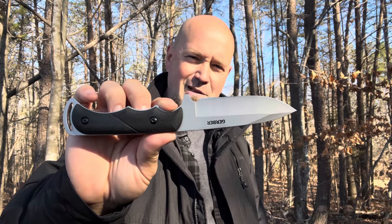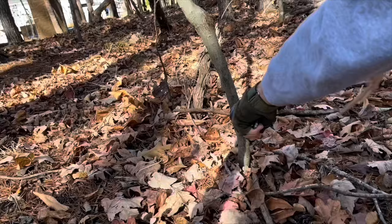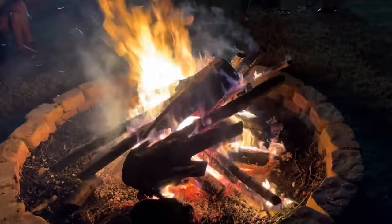Let's talk about the Freeman Guide from Gerber Gear. Have you ever had one of those nights where you just kept dreaming about the same thing — dreaming about something you wanted to buy, especially when it comes to knives?